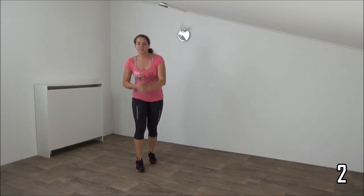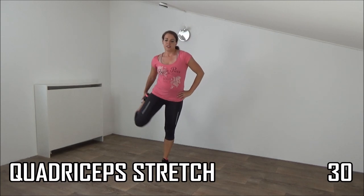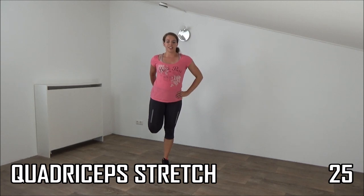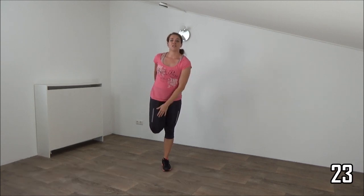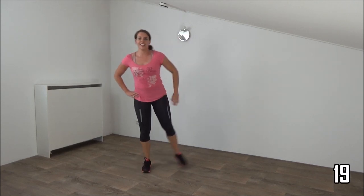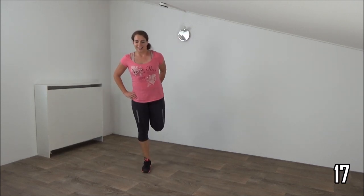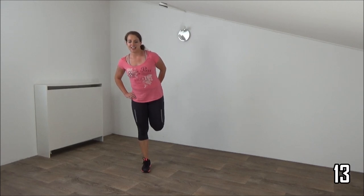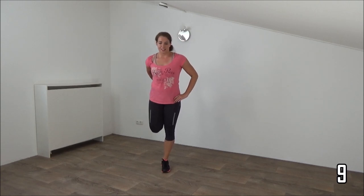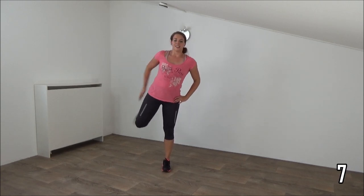Okay, we're going to do another stretch. Heels to your butt, knees together, push your hip forward — going to do the quadriceps stretch and switch to the other side. Squeeze your ribs to find your balance, switch, and the last time switch.